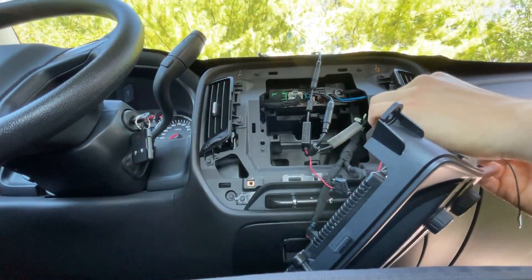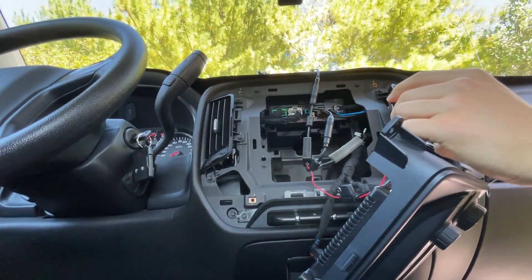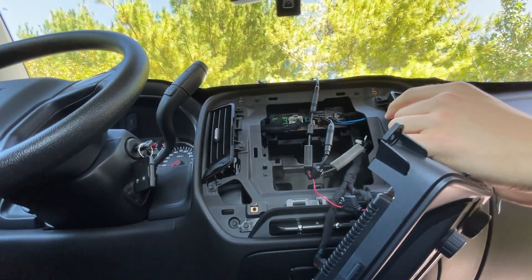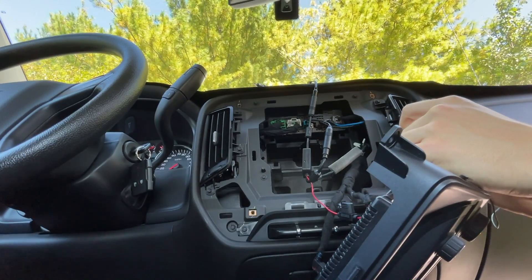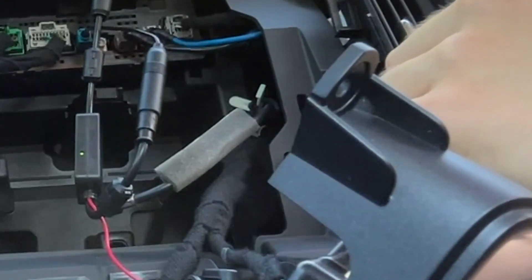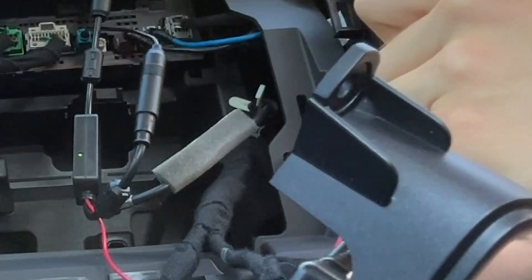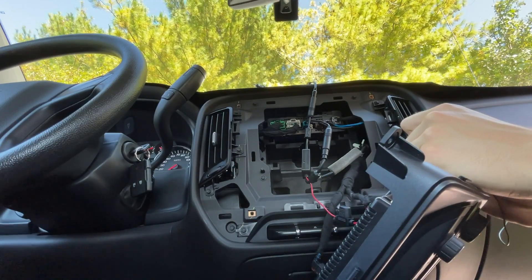Pay attention to the signal. I've got an FM signal booster in the ten-dollar range — the most common one you see for the DINs. I think it does do something; it's not as good as factory, but it does do something. As soon as I unplug it there's no signal, plug it back in and it returns.